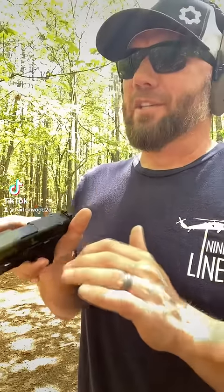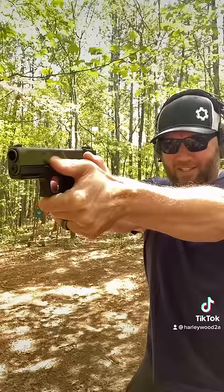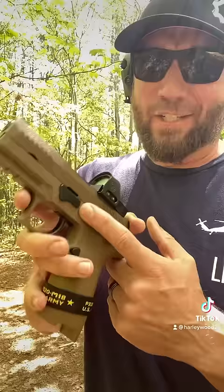I want to show you something that the more time I spend with on the range, the more I just absolutely love it. Back in the day, especially for us Glock guys, we used to mill these little shelves right here on the frame of the pistol so that you had something for your thumb to index on to help you also mitigate recoil. Well, for the past six or eight months, I've been a SIG guy and SIG has this takedown lever here and I just love the ingenuity on this.